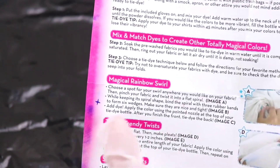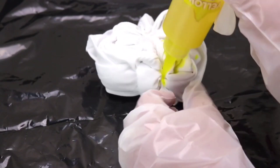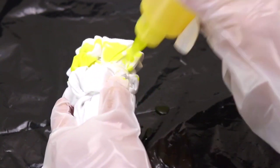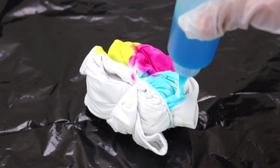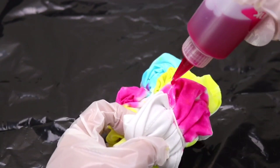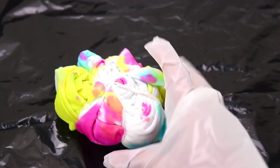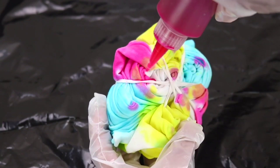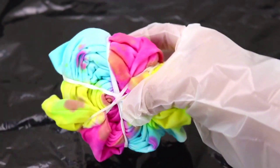Next, let's do our magical rainbow swirl. Here's our shirt. We basically just want to color every single wedge a different color, or we can mix it up however we want. That is it — looks pretty already.